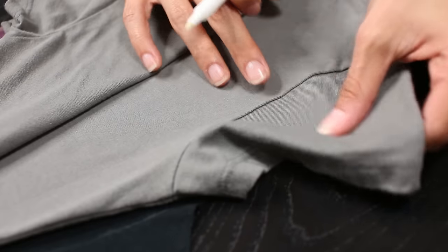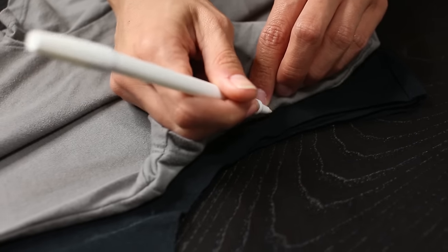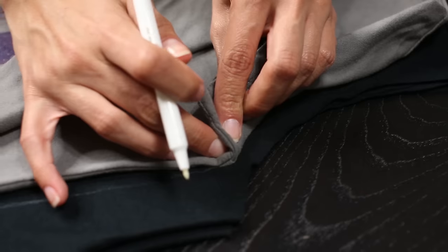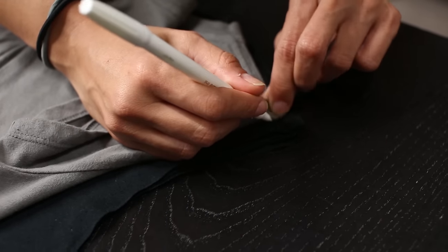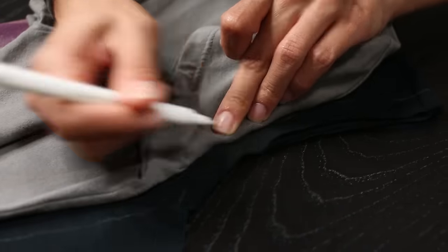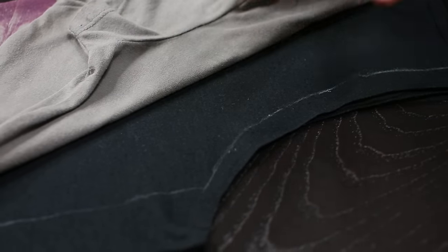We're gonna fold the top sleeve back so we can focus on this one. We want to mark the shape of the sleeve on the bottom tee. So I fold it back, feel where the seam is, and make a mark at the center. Then I go to one edge and mark it, then to the opposite edge and mark there too. Make sure you take your time and get a good feel for where the edges are — we don't want tight shoulders. Then go ahead and make several other marks, and we'll play connect the dots to connect all the marks in a nice curve. And this is what mine's looking like now.